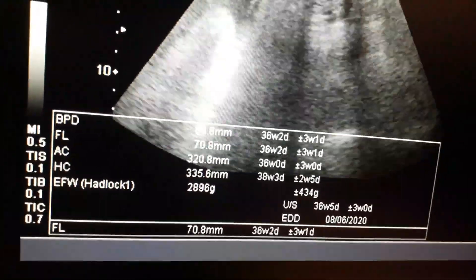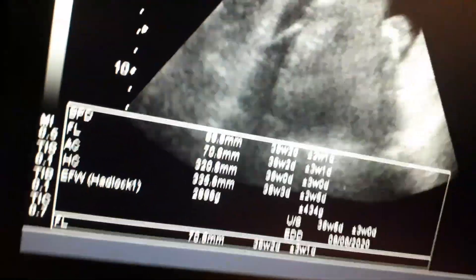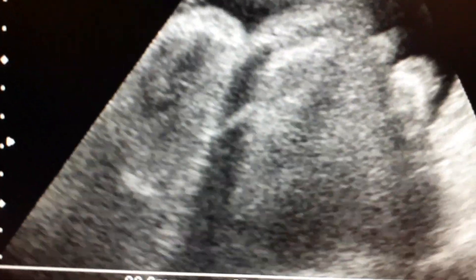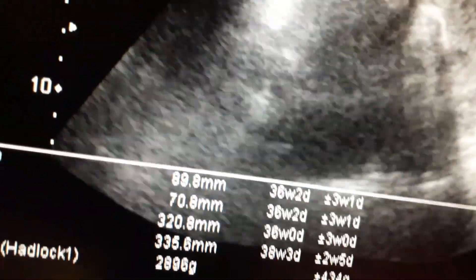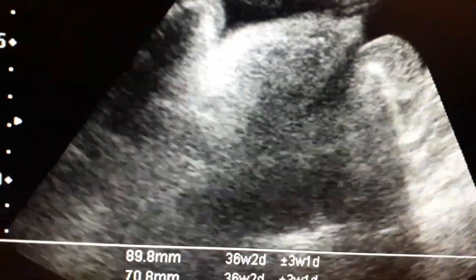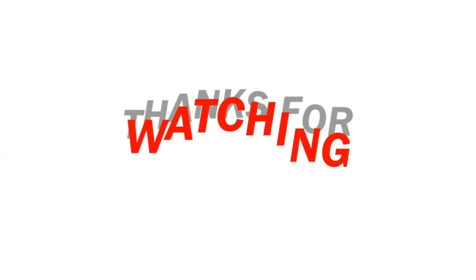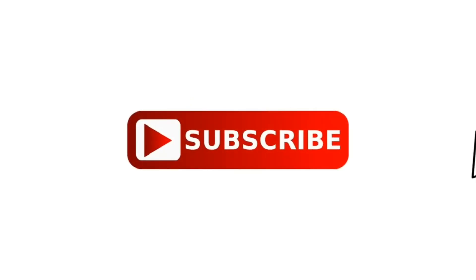Now I would like to show you the scrotal sac. Here you can appreciate the scrotal sac clearly. You can also appreciate the testicle in the scrotal sac — this is a very clear view. Thanks for watching the video. Please like, share, and subscribe to the channel.